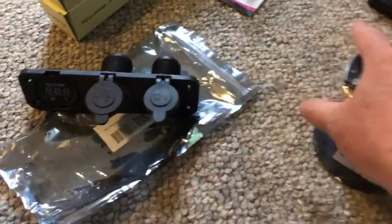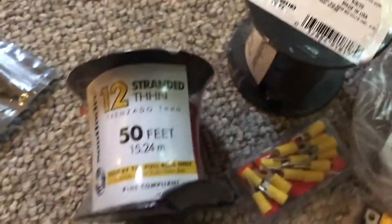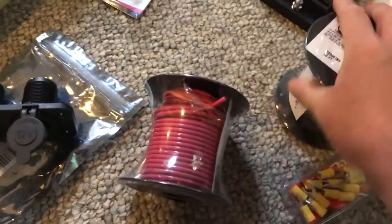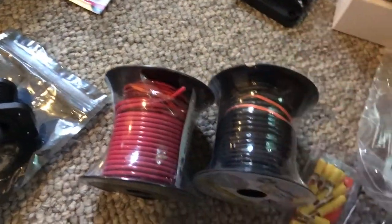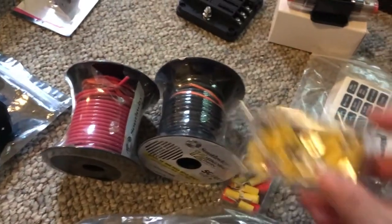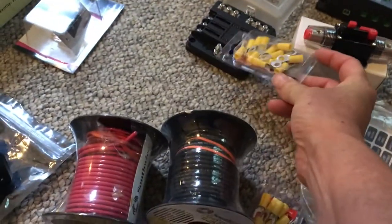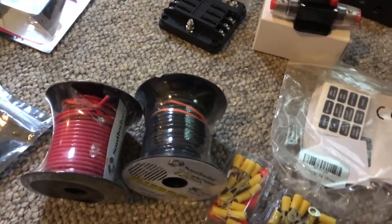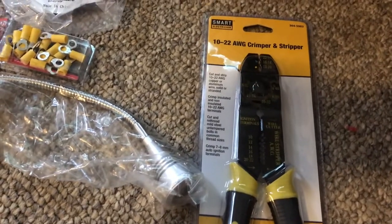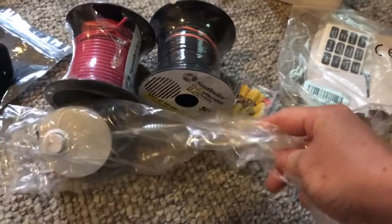I had to buy wire. I could have gotten 14-gauge braided wire but I decided to go with 12-gauge red and black — positive and negative — just for safety. I'll need to install connectors that go back to the control box. And of course a handy dandy wire stripper and crimper, because I broke my last one — apparently I'm stronger than I realized.